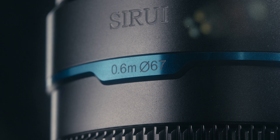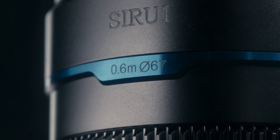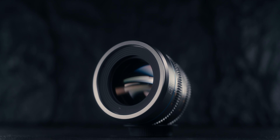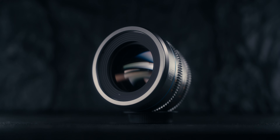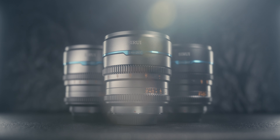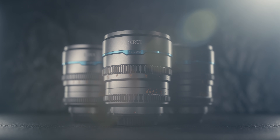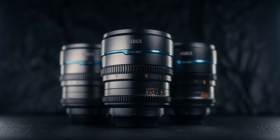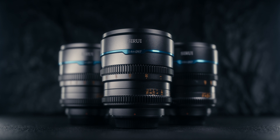The lenses have a consistent filter thread size of 67mm, an outer diameter of 79mm, and an overall length of 83.7mm. Because they are constructed of a strong aluminum alloy, this creates a compact and lightweight setup when using these lenses.